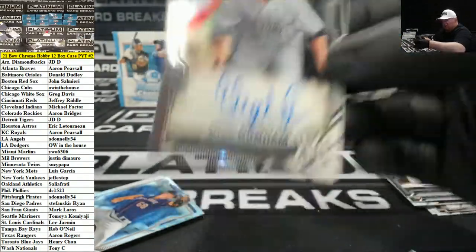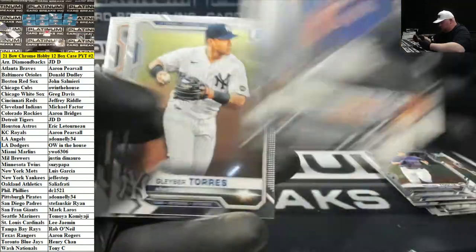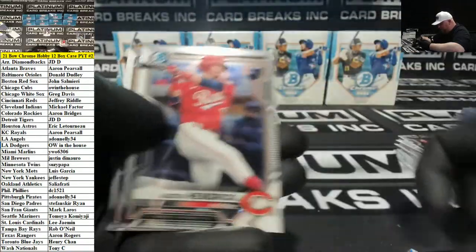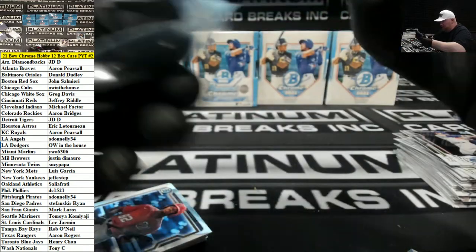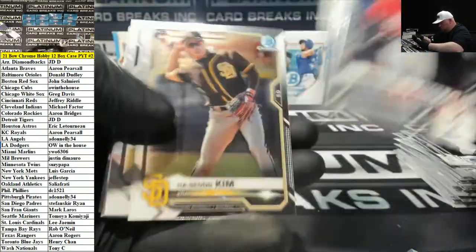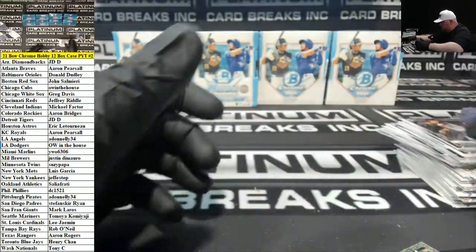Jeffers for the Twins Refractor to 499, Elijah Dunham for the Yanks Auto. Hei-Sung Kim for San Diego. Green Auto, Tanner Houck, rookie to 99 for Boston — this guy's been a rookie for eight years it seems. Chen for Pittsburgh Shimmer.